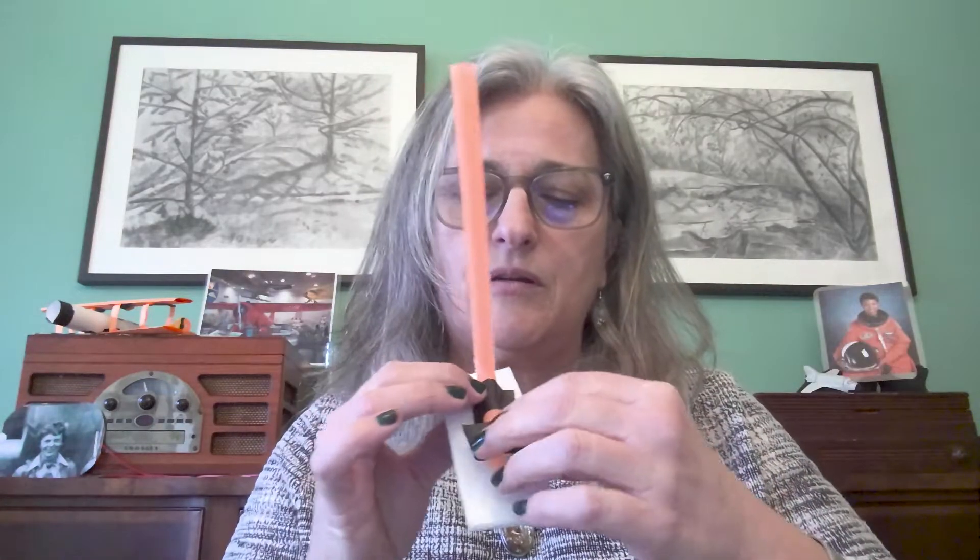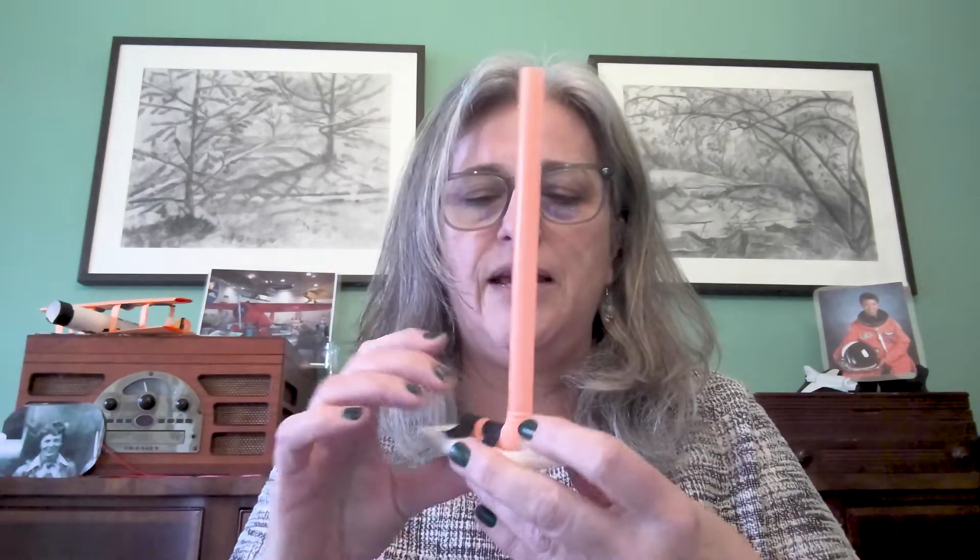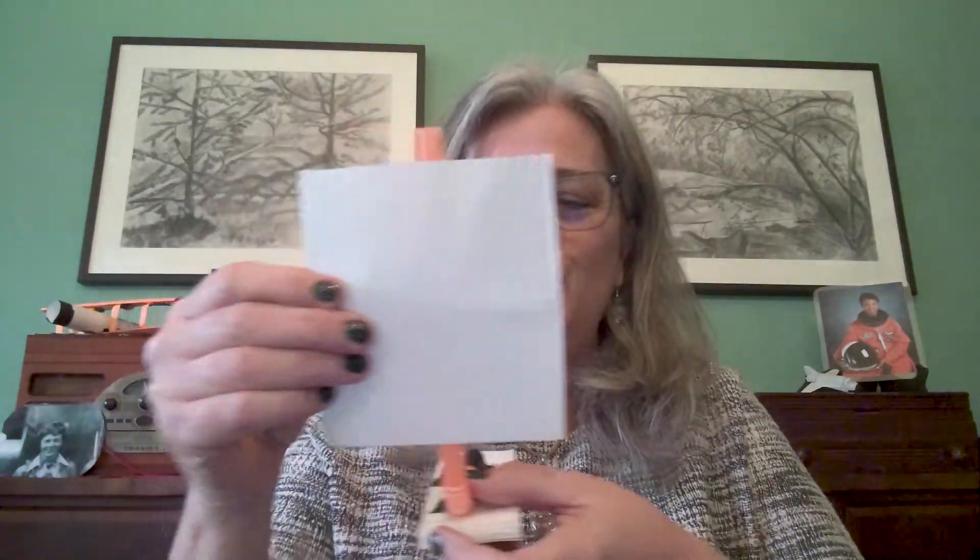I'm going to attach that with some black tape. I'll just tape my mast right on like this. I think I might need two pieces of tape to really hold it on there securely. There we go, that looks good!